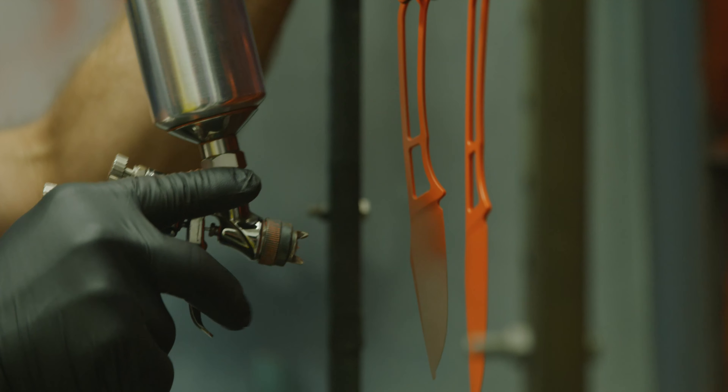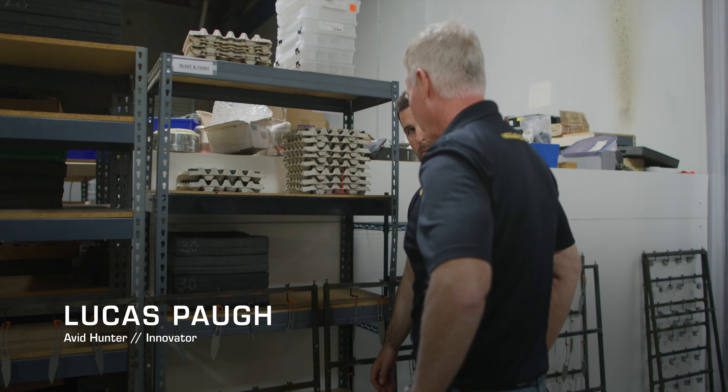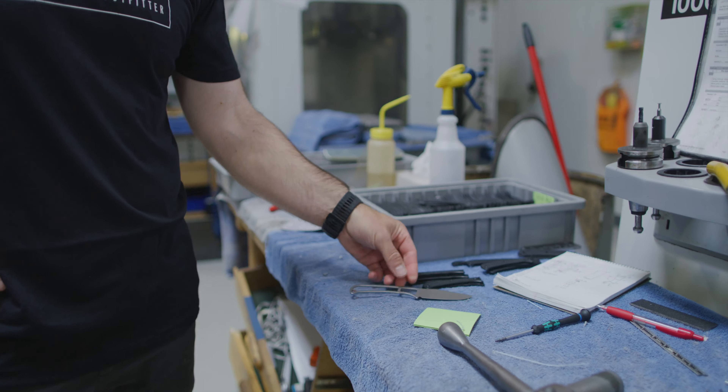You don't get to be an engineering firm by coming up with crazy ideas. You listen to the customer and you try to solve the problem they're bringing to you. An old friend of mine, Lucas — I've known him 15 or 20 years — said, 'Hey, there's an opportunity; we could really do something with this.'